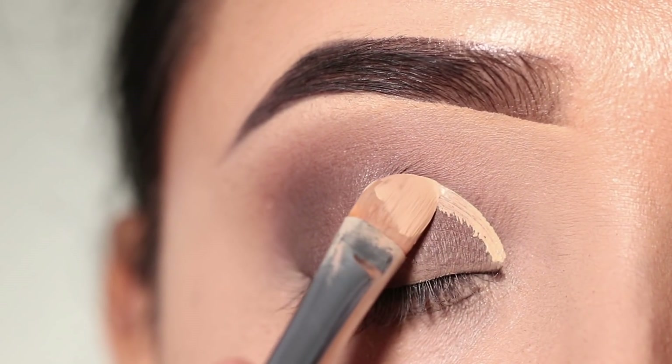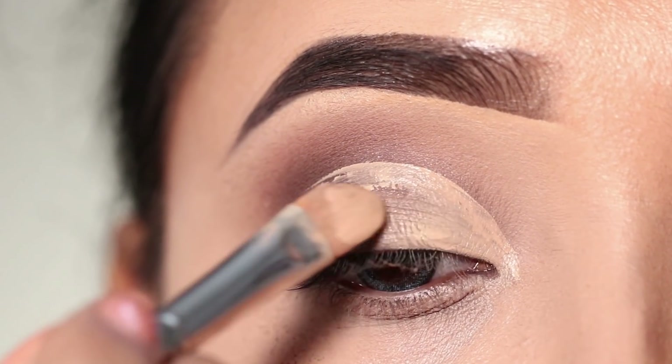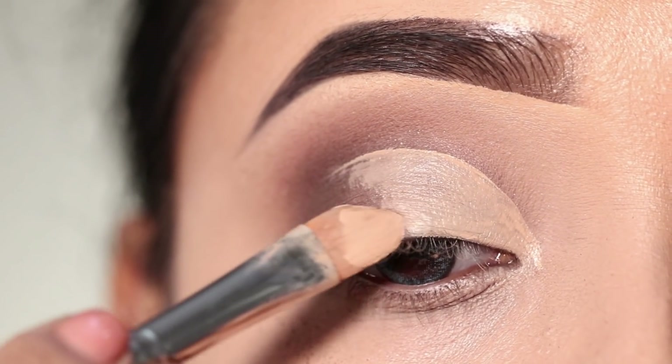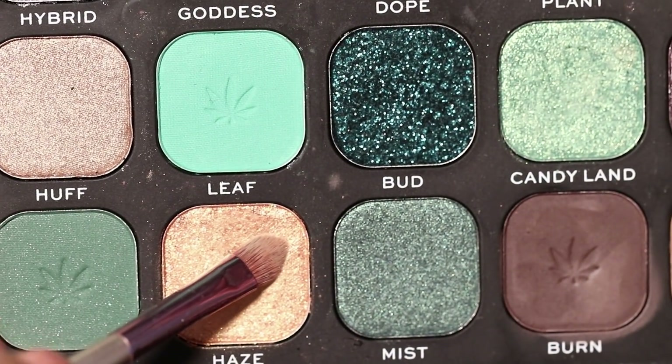After that, I will create a cut crease. I will use a concealer brush here, mark it along the crease, and draw it along the crease line. Then I will clean it up and blend the edges with no harshness.